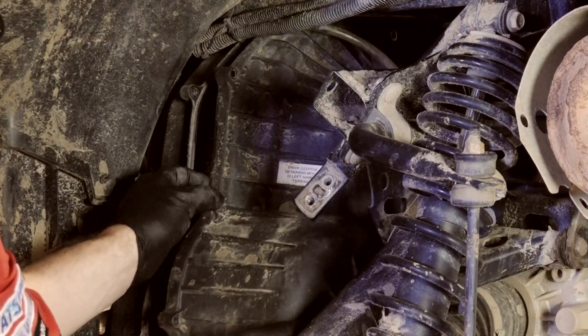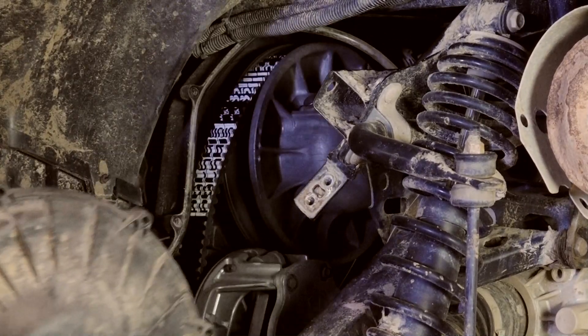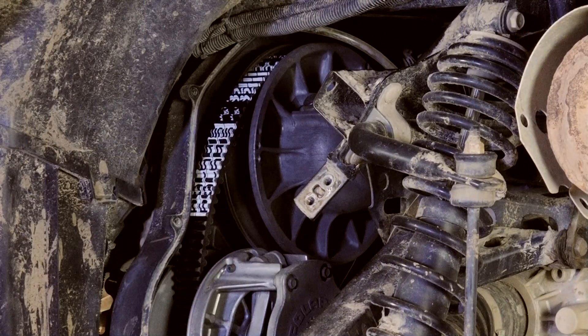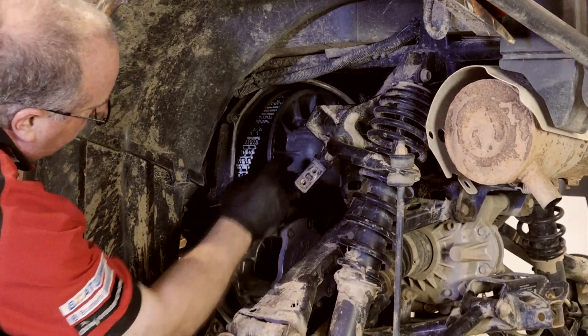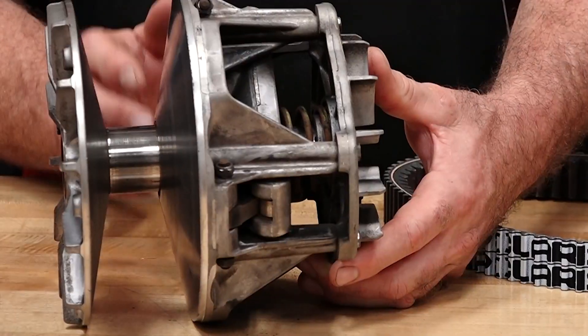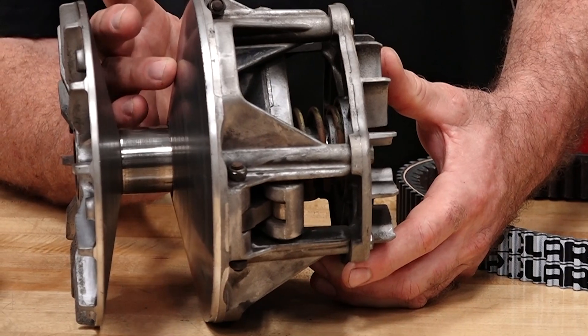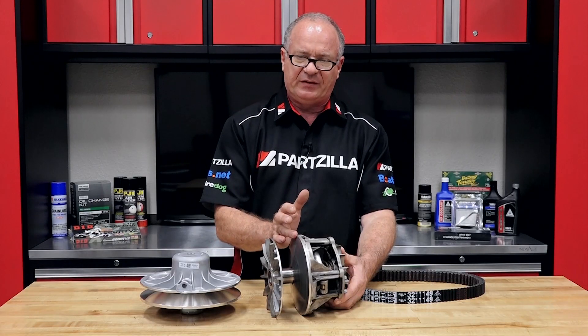Now once you've pulled the cover off, one of the first things you want to get a good look at is the surface area of the sheaves. Now if you can't get your eyeballs around there, your fingers will tell you a lot of what's going on. What you're feeling for is to find any grooves or rough areas along the surface all the way from the inside to the outside of the sheave.